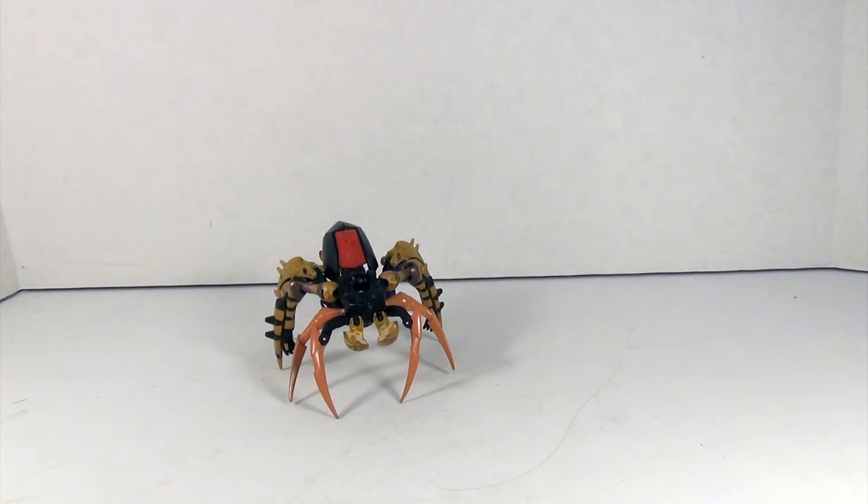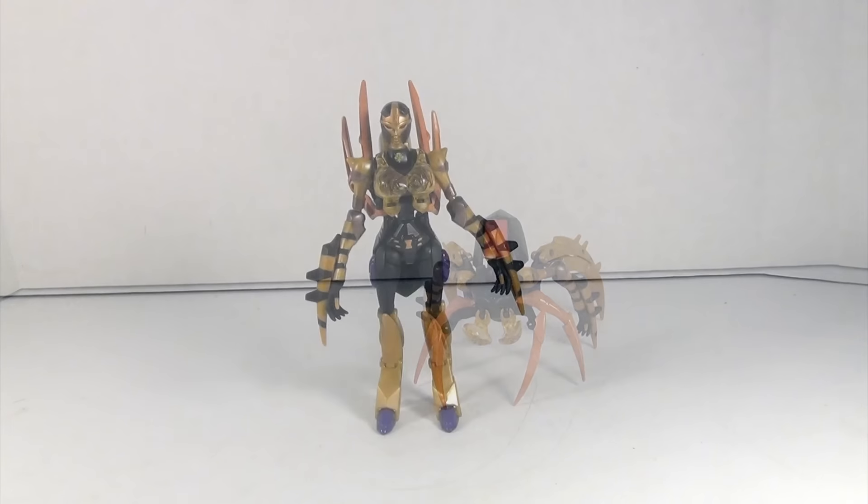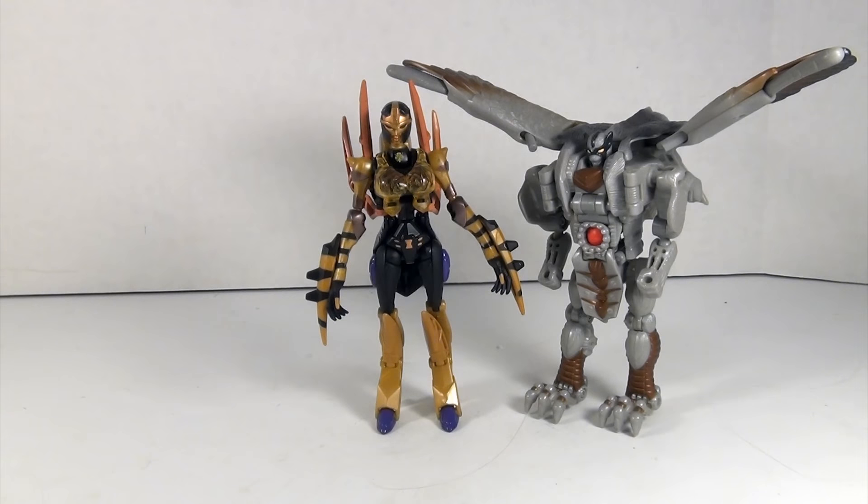That covers Black Arachnia's beast mode, so let's get her into robot mode. First thing you notice is that she is very tall — and very busty, but mostly very tall. Don't believe me? Just ask Silverbolt, her boyfriend, who has to look up at her. Someone is going to joke that everybody is looking at Black Arachnia's chest because it's at eye level with everyone else — and it actually is, at eye level with just about everybody else.